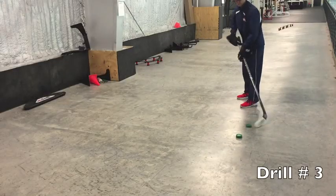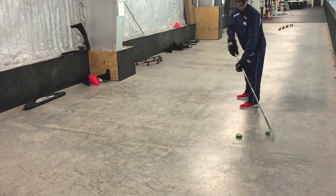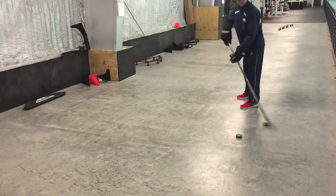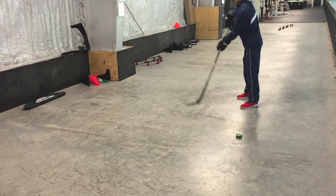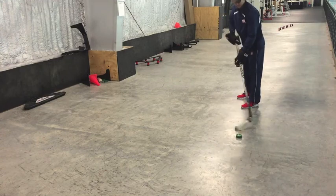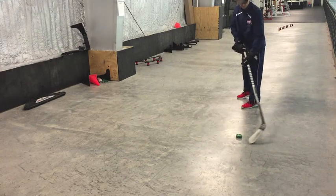These next two drills involve passing and again more toe drags, so these drills really require soft hands. Notice here I'm making a pass with my hands away from my body. I receive the puck with my hands away from the body, then I'm around the puck and right into my forward passing motion.